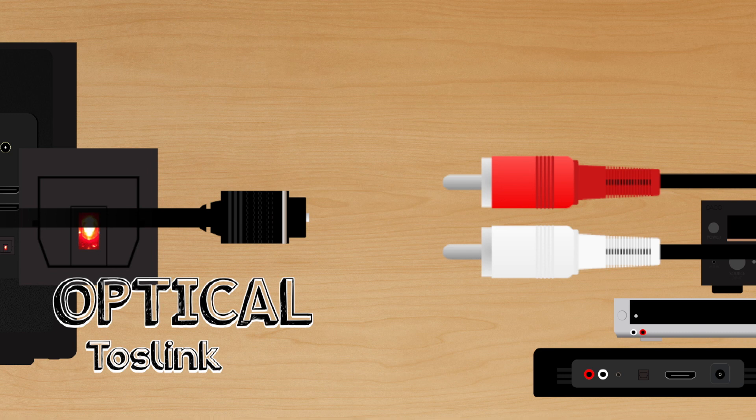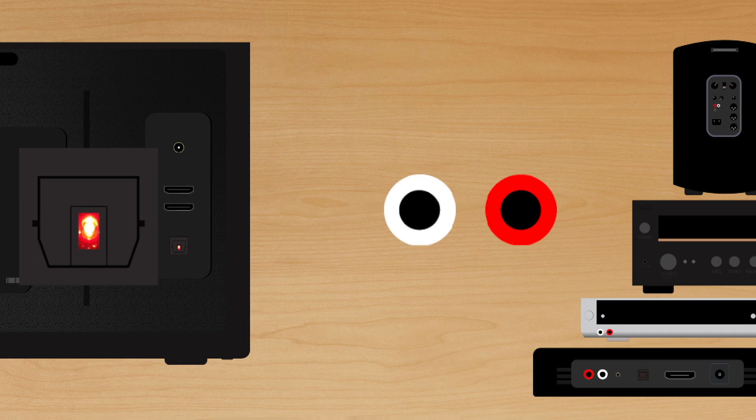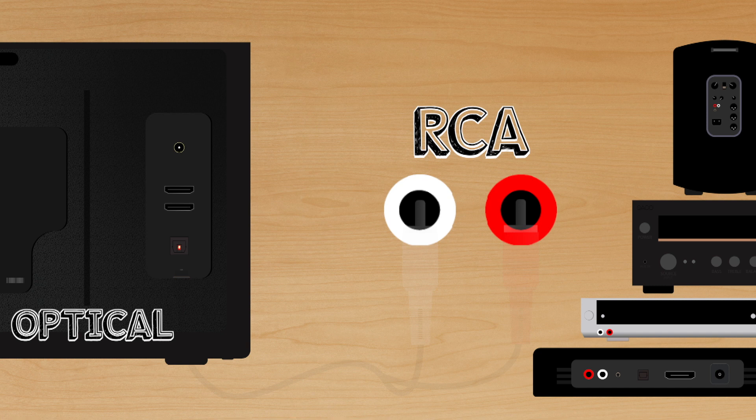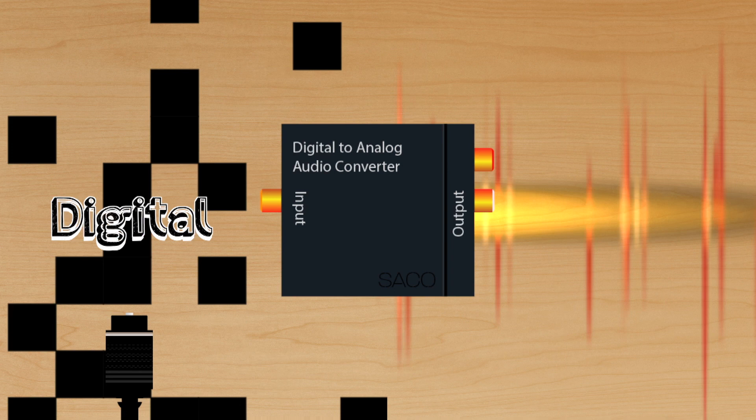The solution is the same if instead of RCA, you're dealing with aux. The point is, there's no way that this is going to go in here. I was hoping to find an optical to RCA cable, but sadly those don't exist. This job requires a little more work than that — and don't worry, not more work for you. Just leave it all up to this little device known as the digital to analog converter. As the name tells us, it'll take your TV's digital sound signal and basically translate it to analog, the language of RCA.